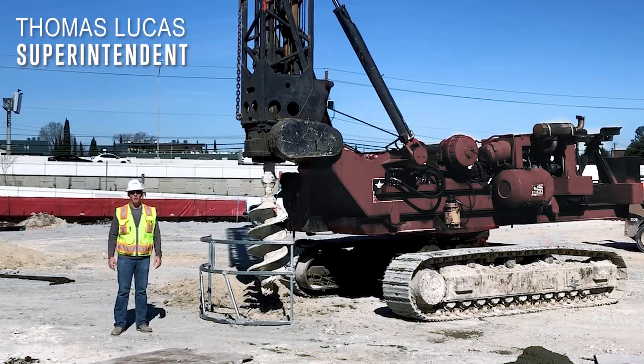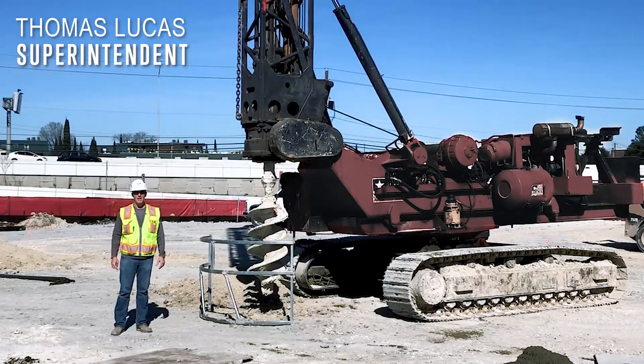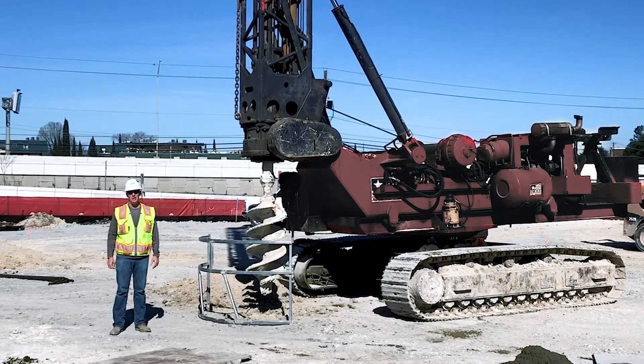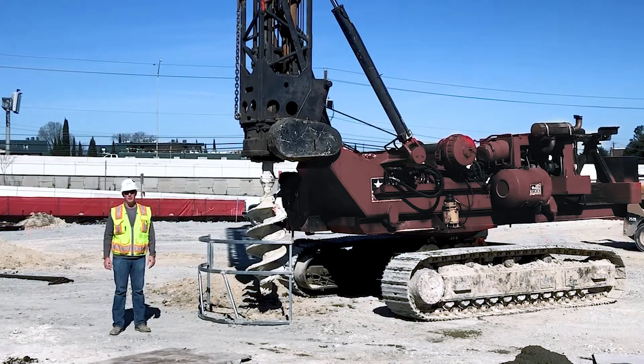Hi, I'm Thomas Lucas, and I work for Rogers O'Brien Construction. I'm your superintendent for the new T.A. Brown Elementary School. Today we're going to talk about drilled piers, but before we talk about what drilled piers are, I want to show you the piece of equipment that drills those piers.